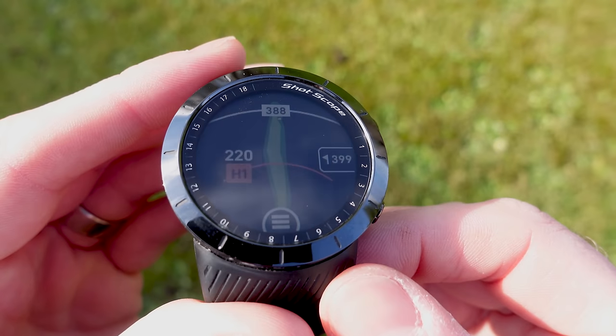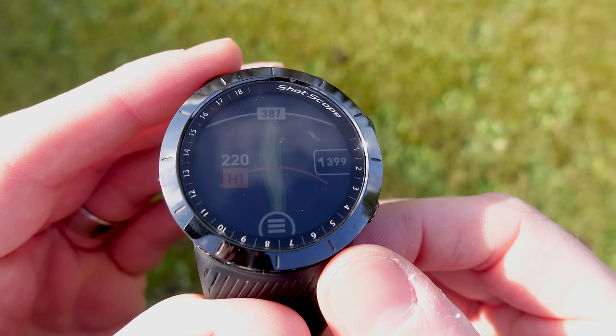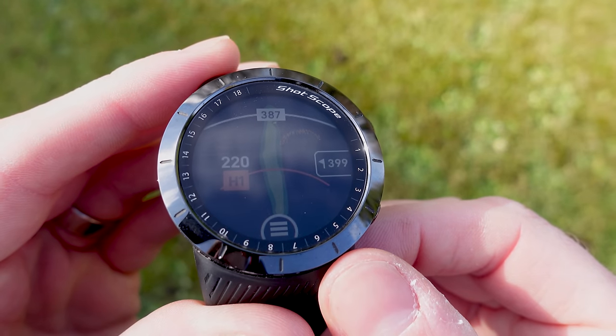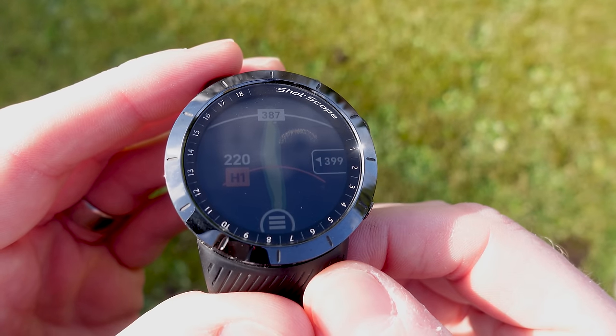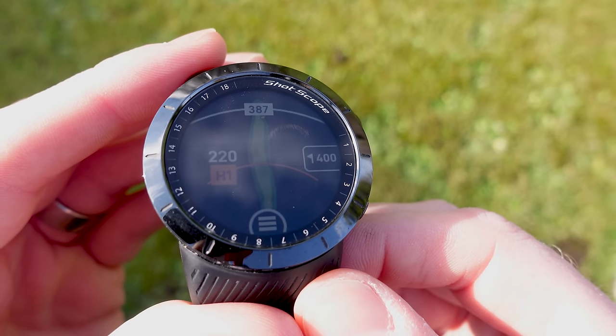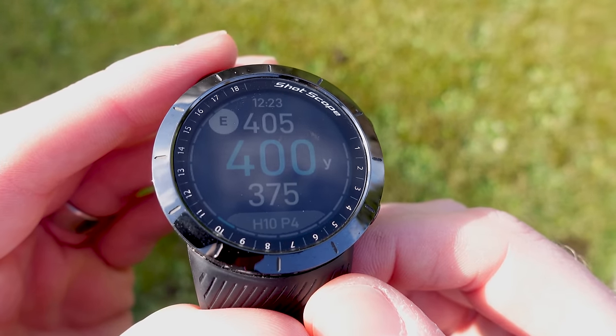The map will zoom in slightly as you walk down the hole — the further down you get, the more it starts to zoom in. I'm just having a seat next to the 10th hole looking at this for the first time. Really impressive so far, and I'm looking forward to giving it a proper tryout soon. That is what the new hole maps look like on the Shotscope X5.